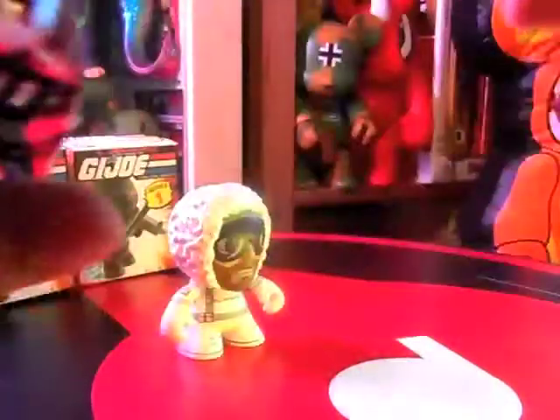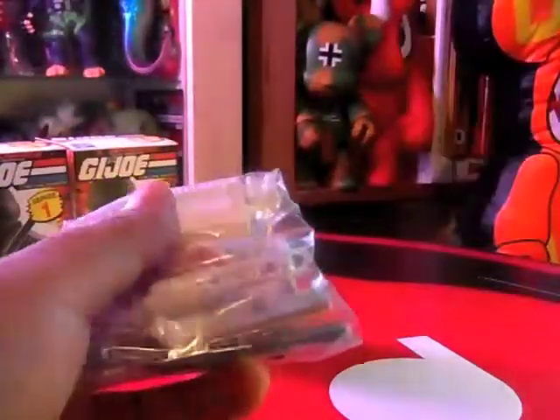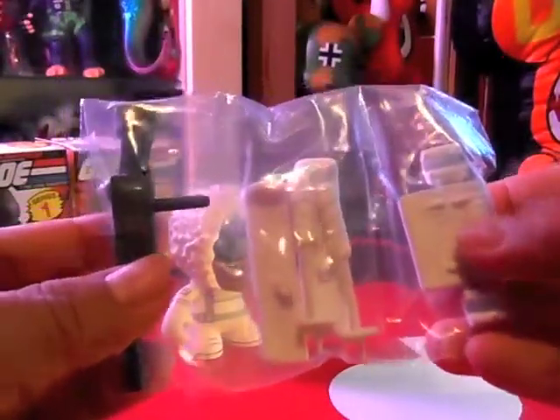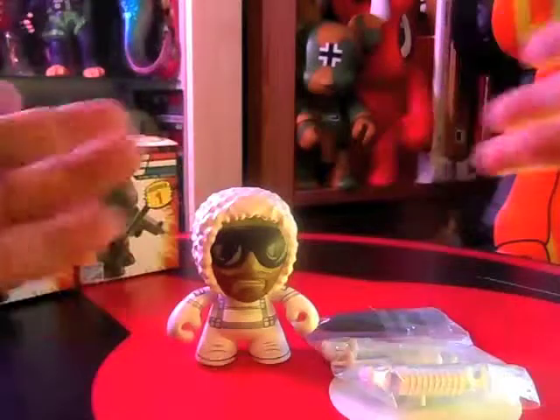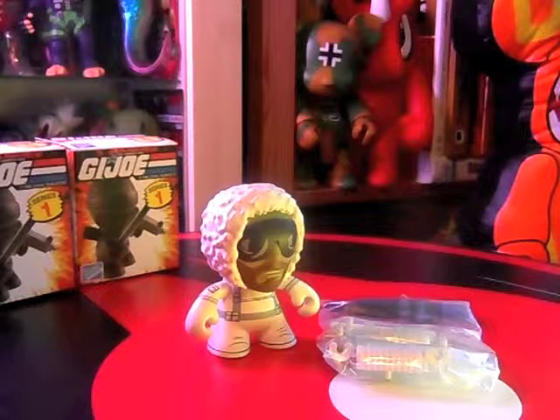It's weird because the figure doesn't come with his weapons — oh yes, the weapons are inside the box. I should open the box first! This is Snow Job's bag of accessories: his snowskis, his backpack, and his gun. I won't put the figures together here but you can look at the still images. Thank you for watching Toys Are Evil unboxing — we'll open up another box.